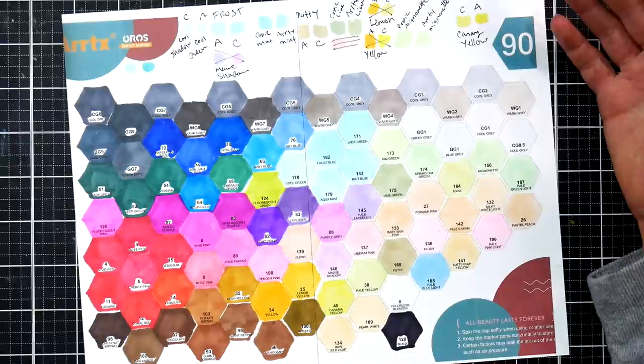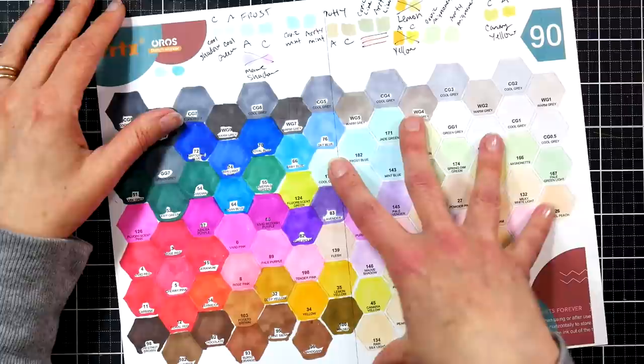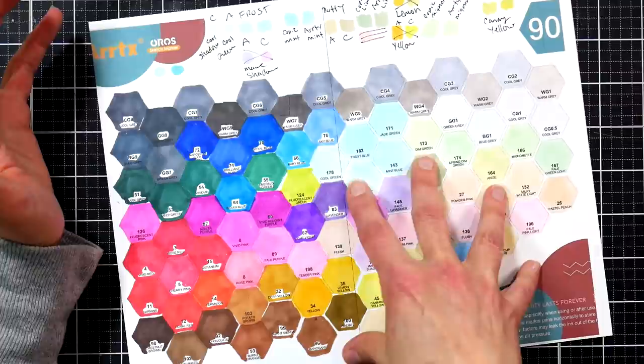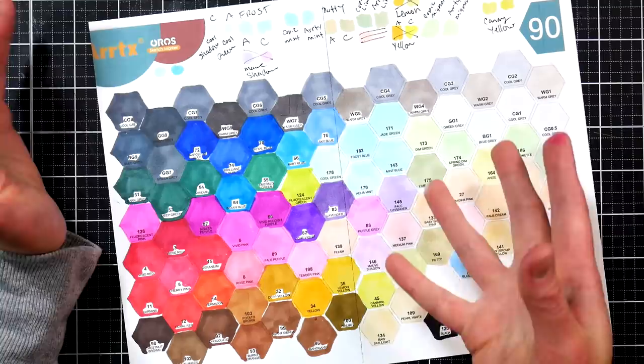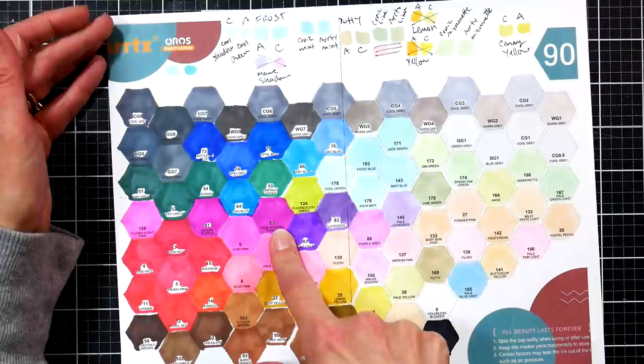There are so many markers available right now, there's a perfect set for everybody somewhere. This is a great add-on if you already have the 80 set and the 36 set, or if you want to try brush markers. If you have a basic set from another company that has a lot of mid-tones — like the Ohuhu smaller sets have lots of mid-tones but not a lot of super darks or pastels — adding this on would give you a nice range.